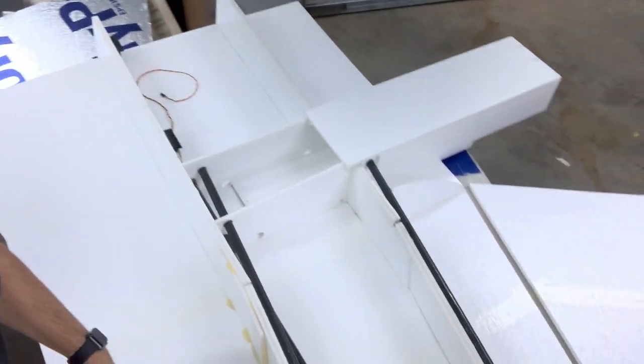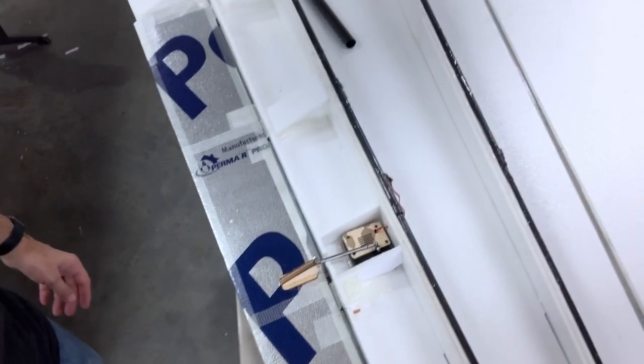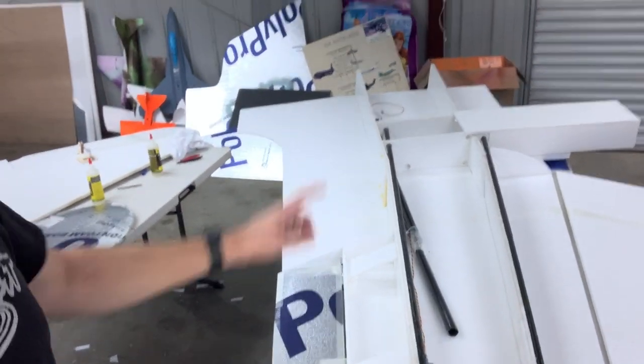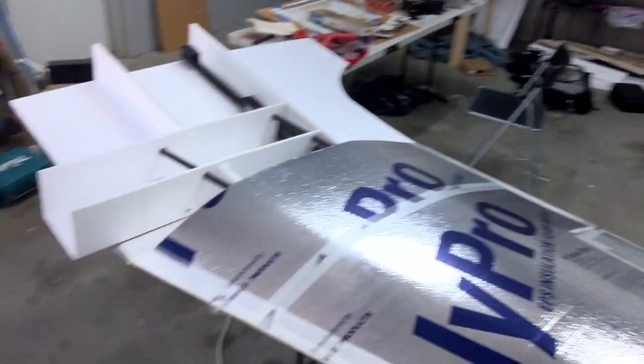So this is what it looks like before we cover it. There is the aileron servo hooked up. And the motor mount is already attached on one side — this one's not yet because I ran out of wood pieces, so I just got some more and we're going to cut some more of those.